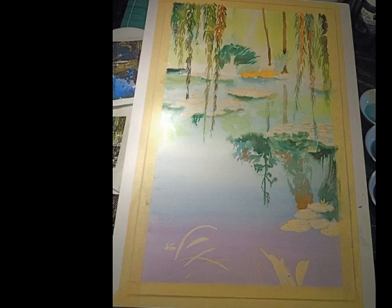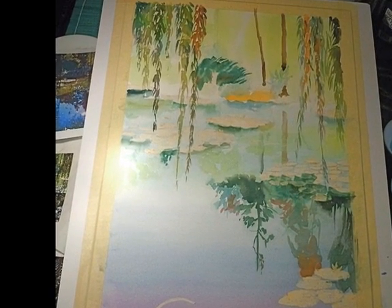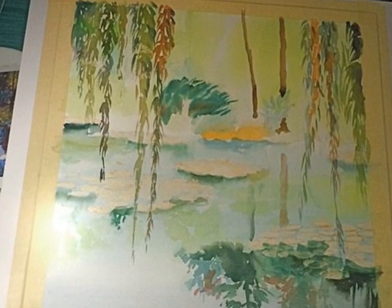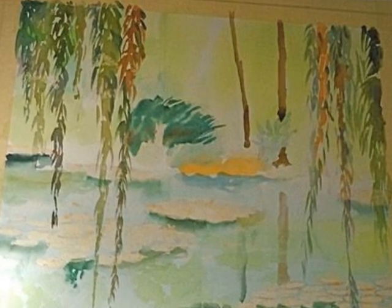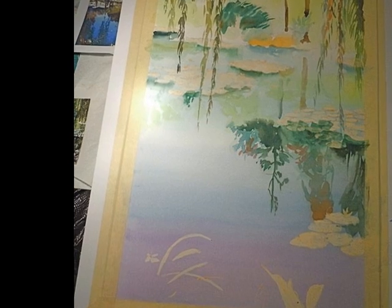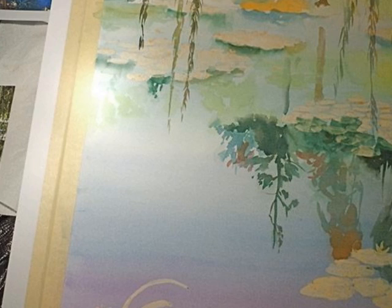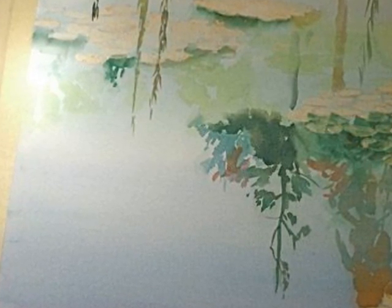I'll start putting some weeping willow branches coming down on the right at first and then on the left, and gradually — not much detail at all — but putting in some reflections of the trees and a couple of the major trunks. Here we go with a little more of the same, putting in a little bit of the green you see in the middle of the painting in the water, from the foliage that's in the background.